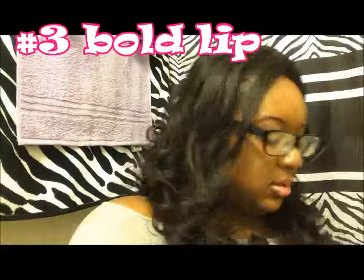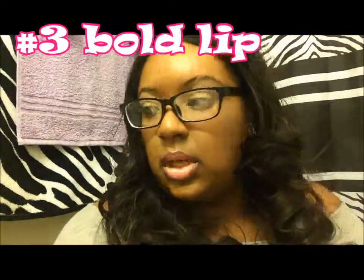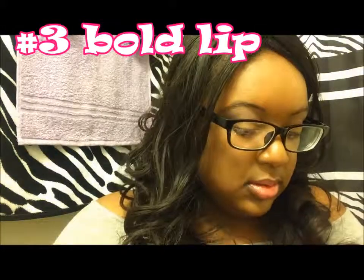For my third look it's going to be a bow lip. I'm just taking the eyeshadow from the first natural look, but you don't really have to put anything on your eyes for this look — you can just use eyeliner and mascara, or you don't have to do anything at all and just do your lips. It's basically to accentuate the lips, to really put attention and focus on the lips.